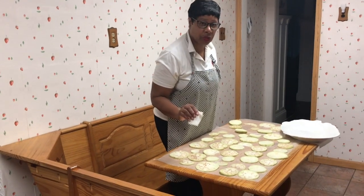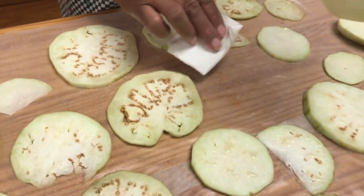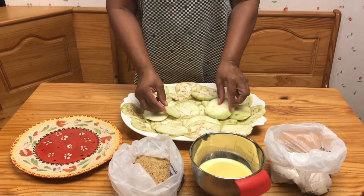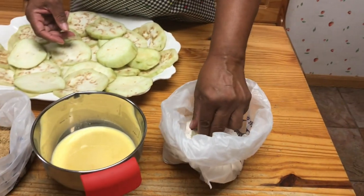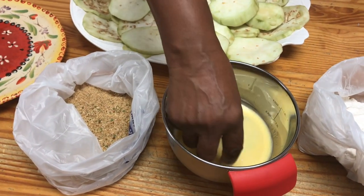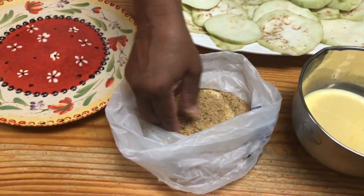It's time to blot the excess moisture off of the eggplant. Use a regular white paper towel and begin the process. You can see all the excess moisture that comes away. So the process is flour, eggs and milk, breadcrumbs — FEB. I'll take one eggplant, saturate it in flour, put it in the egg and milk mixture, let it drip off, and then put it in the breadcrumbs.